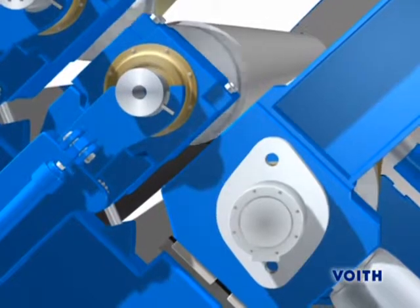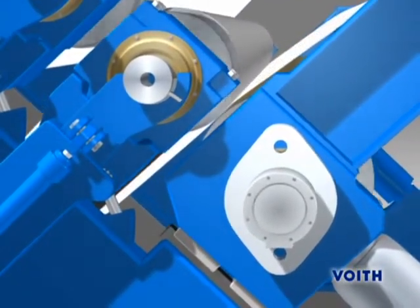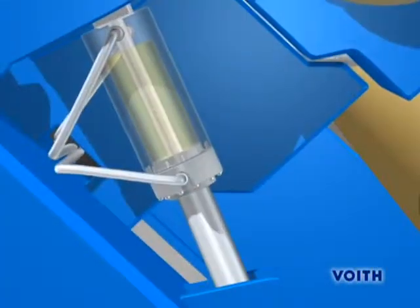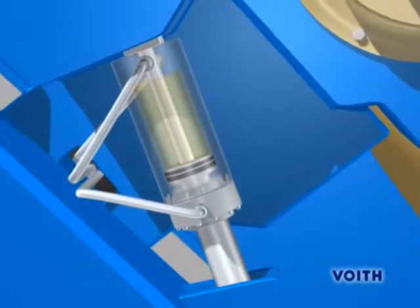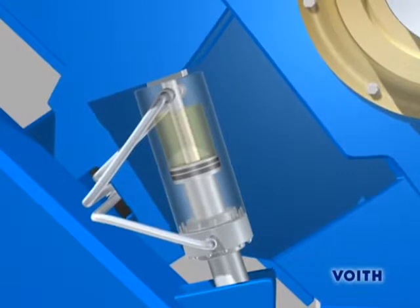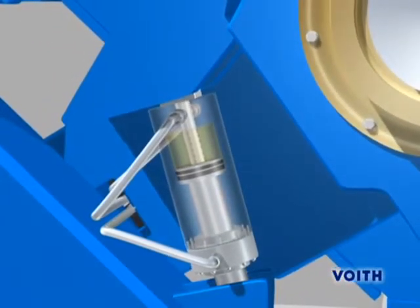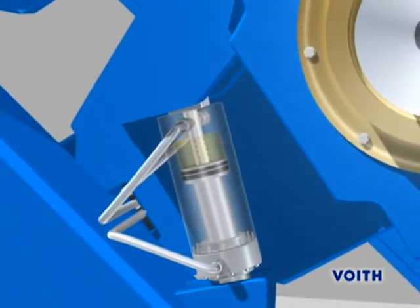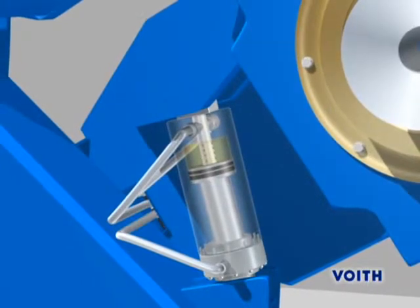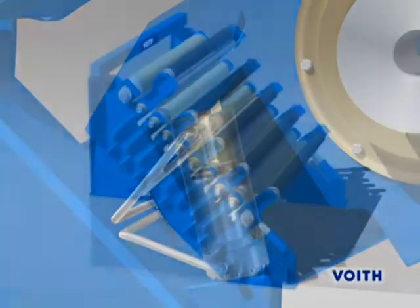When the system detects a web break, the bottom roll is lowered in a split second via the two bottom cylinders. The weight of the intermediate rolls is then absorbed by the oil cushion of the compensation cylinders, and the rolls are lowered. As more and more of these holes are closed by the lowering movement, less and less oil can drain off. This results in slowing down the lowering movement, which at the beginning took place rather quickly. Finally, all the rolls are gently lowered onto the mechanical stops.